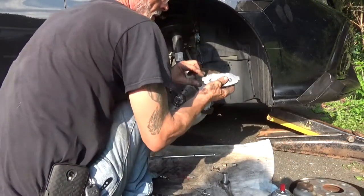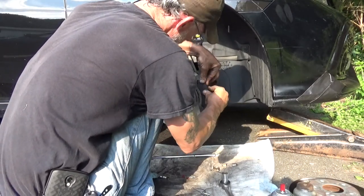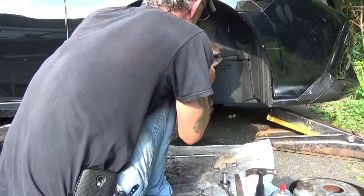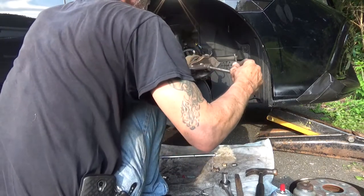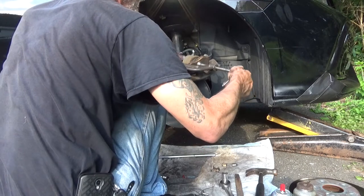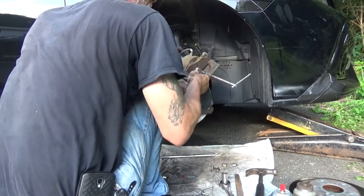New brake pads in — the squealer goes on the inboard, the non-squealer goes on the outboard. Go ahead and push this piston back in a bit. Grab an old brake pad, set it in there, put your C-clamp on it. Just push it back slowly — watch your boot right in here, make sure that you don't get any bubbles in it. Once it's all the way in and down with no pressure, put your C-clamp back off.